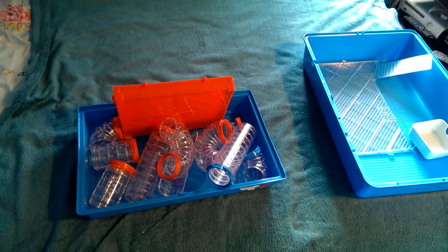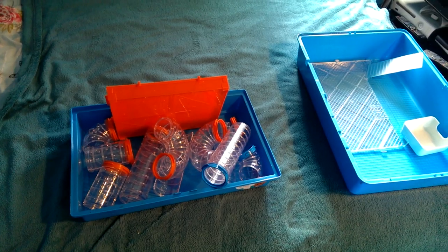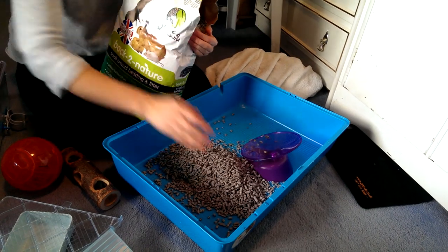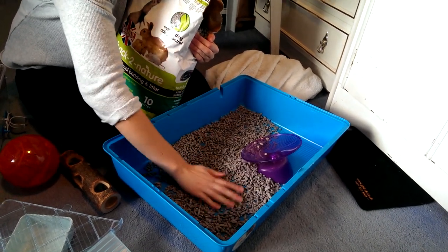Now that all the parts are clean and dry, it's time to reassemble them back together into the cage. Put new bedding in and spread it around the cage.